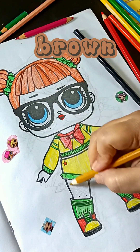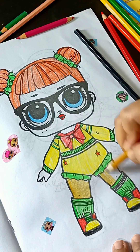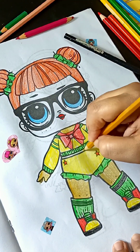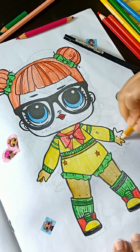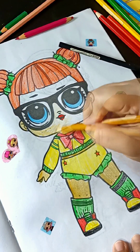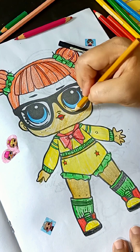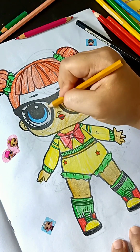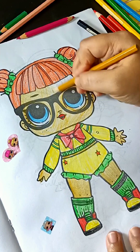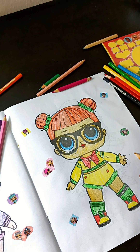Black, brown, let's color with brown color. Black, brown, let's color with red color.